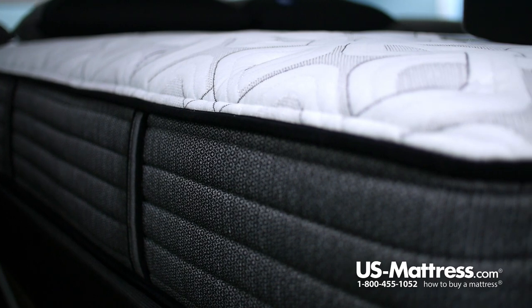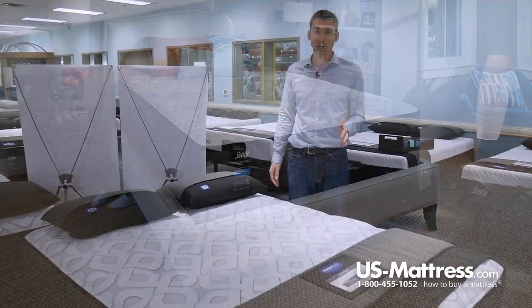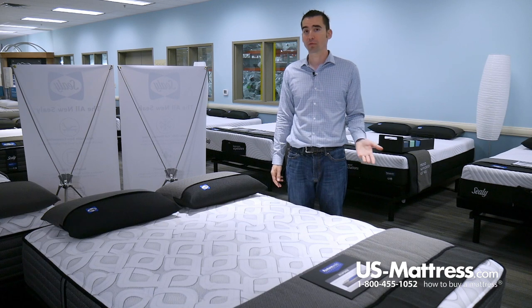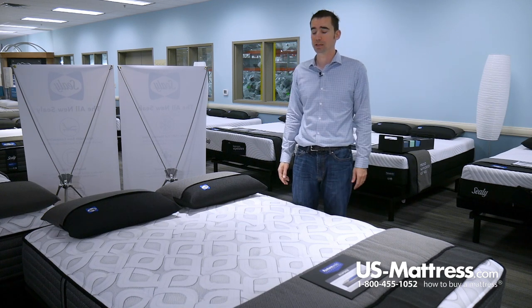The last feature I want to go over does not affect the comfort, but it's a nice convenience feature — those are the fully functional handles, which make moving this mattress very easy. I do recommend rotating your new mattress about once every three months for the first year, just to make sure that the foams break in evenly. But after that, if you ever need to move, you're going to be really happy that these handles are there, because it makes moving the bed very convenient.